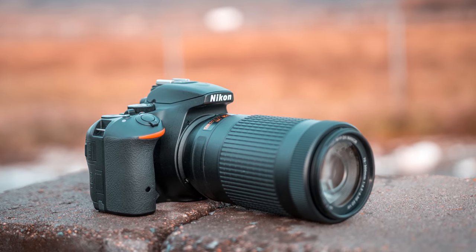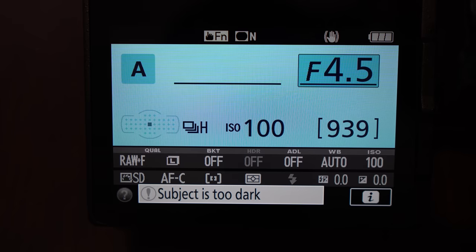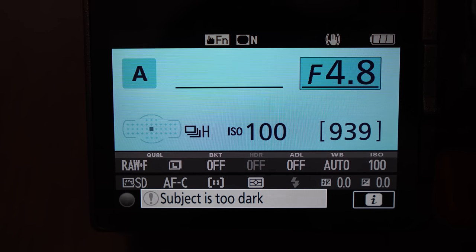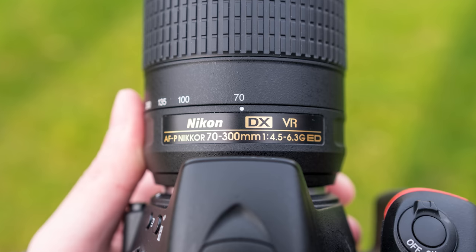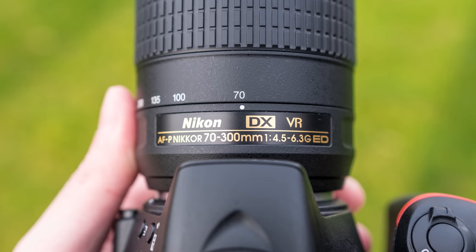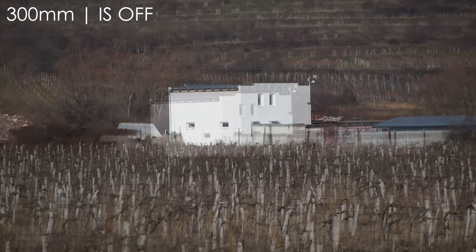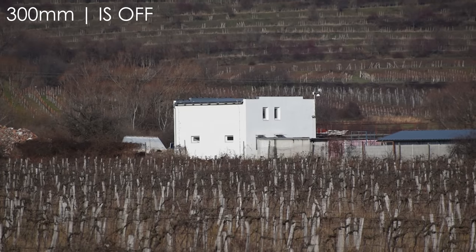The biggest limitation of this lens will be the relatively slow aperture. It is a variable aperture lens going from f4.5 to f6.3. F4.5 is only available at 70mm, but the good news is that f4.8 is available up to 140mm. For handheld shooting you will probably have to use higher ISO values unless you are shooting on a very bright day, so I definitely recommend getting the image-stabilized version of this lens. The stabilization appears to be quite effective, but I will have to make some tests for the full review.